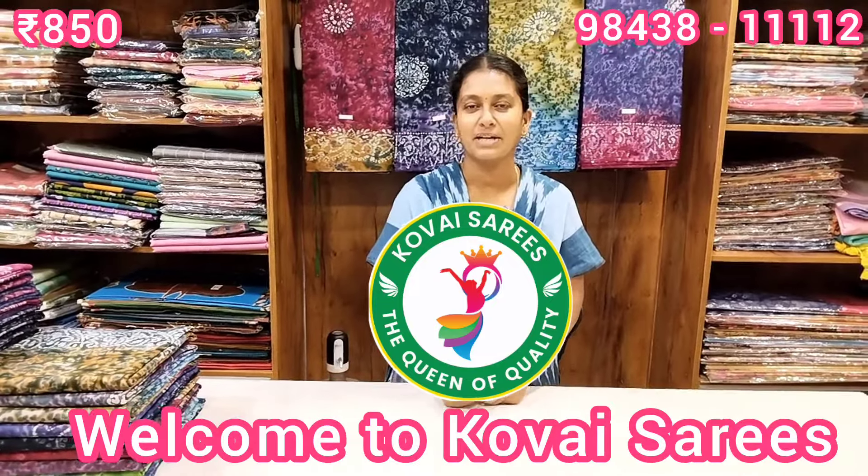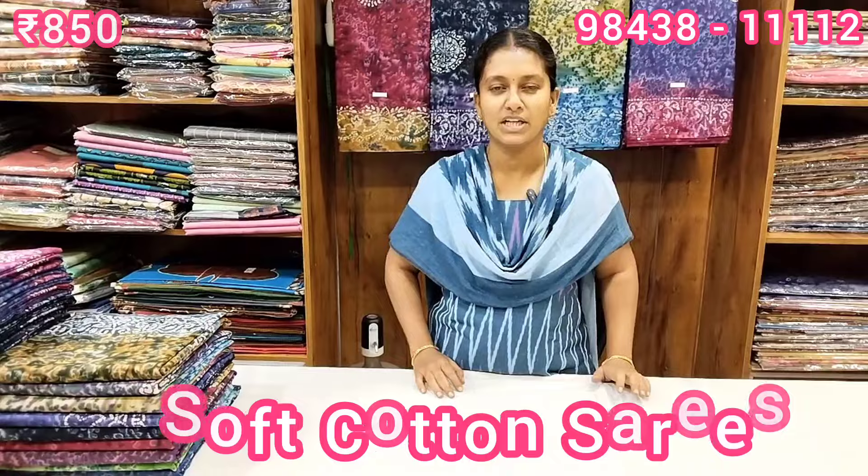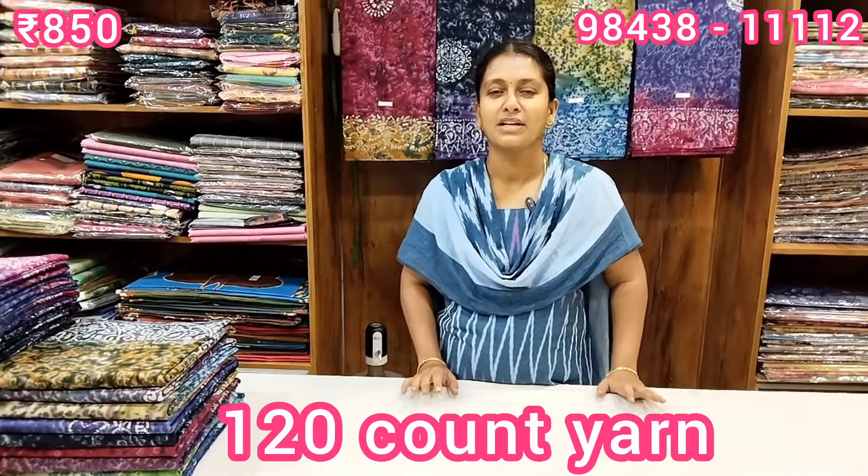Welcome to Kovei Series. Friends, we are going to talk about our collections. We are going to talk about the soft cotton series. We are going to have a soft cotton in 120 counts, and we are going to have a great feedback.